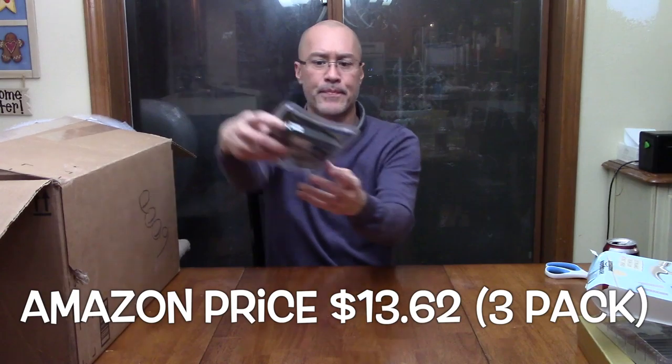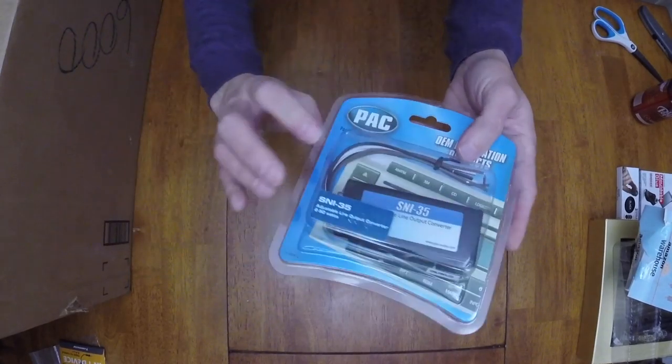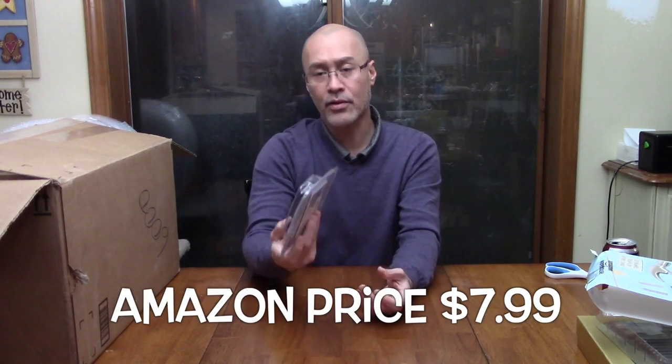Probably five bucks, I don't know. Next, what is this? A line output converter. I think this is something for automotive that will allow you to connect your internal car wiring to output regular RCA-style jacks. There's also an image of what looks like a car stereo on the back. Car part — I don't know, maybe 15 bucks. Looks new in the box.